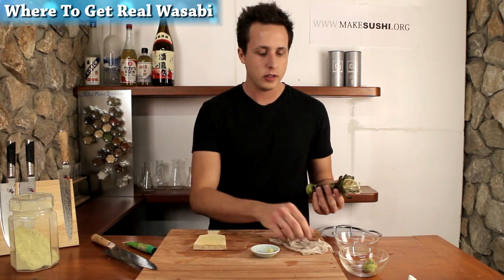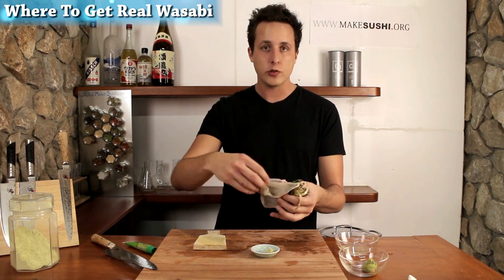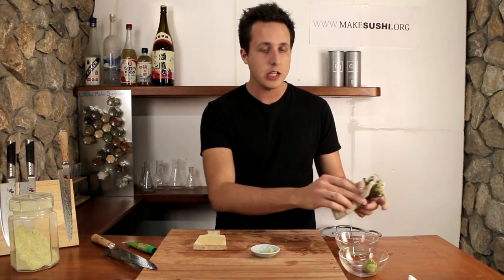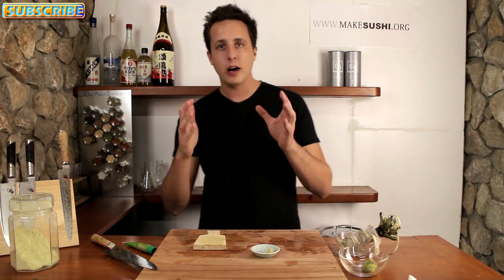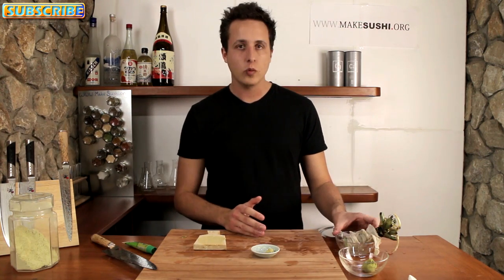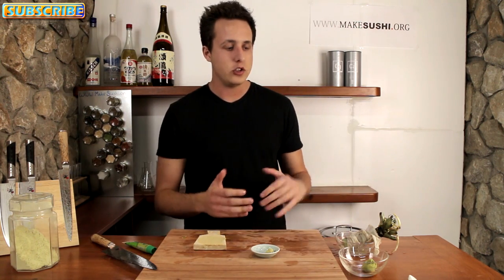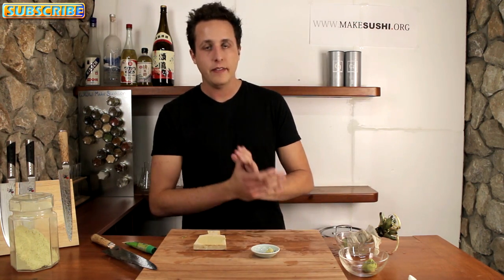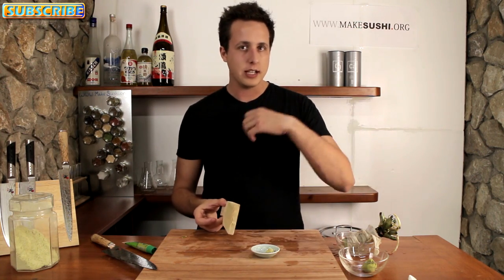Now, how to store this stuff? You keep it inside a muslin cloth like this, which it comes with — wrap it around and keep it down inside a bowl of water in the fridge, and you can keep it for about a month. You have to clean out the water every three to four days. If you come towards the end of the month and you haven't eaten all the wasabi, just grate it all down, put it in little pouches, and keep it in the freezer.